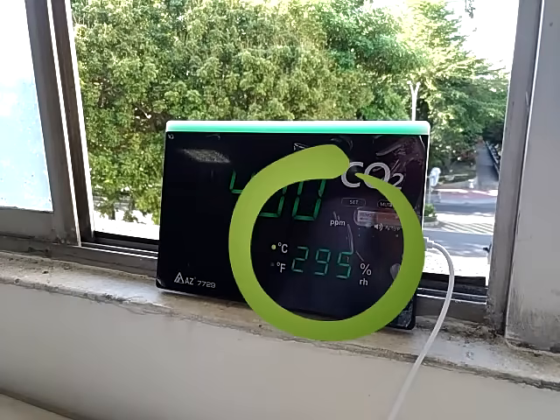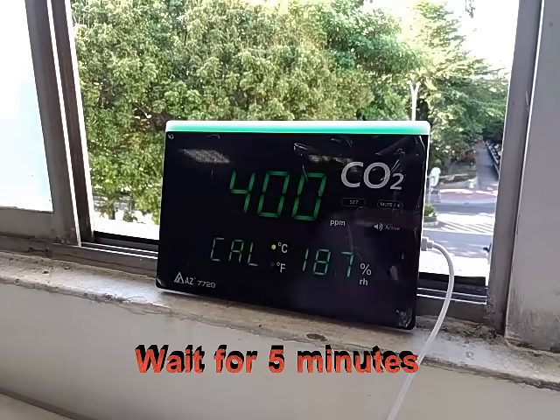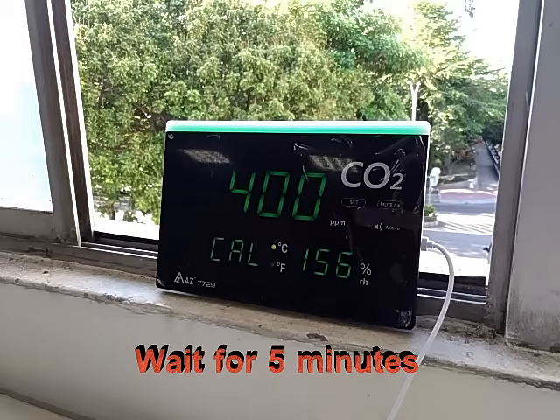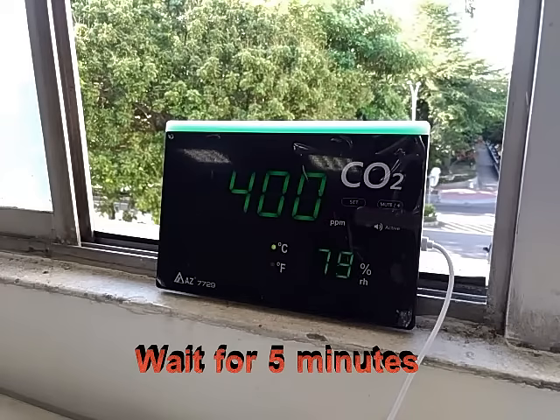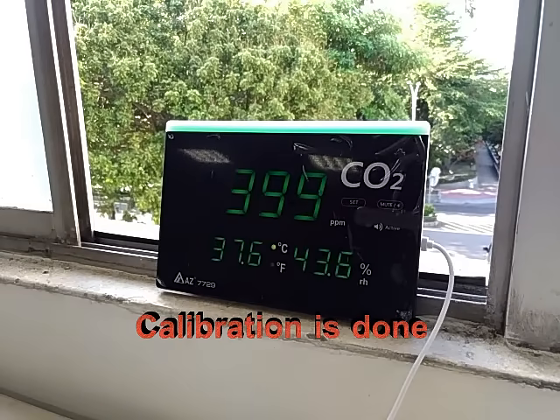During calibration, CAL flashes with a 300-second countdown. After the 5-minute countdown, the meter returns to normal measuring mode to indicate calibration is completed. Do not perform calibration in an unknown CO2 condition, as the device will treat the ambient level as 400 ppm and lead to inaccurate measurements.